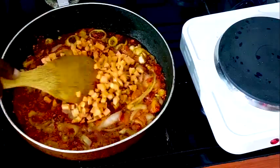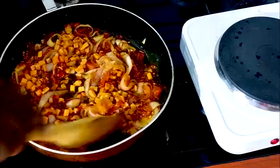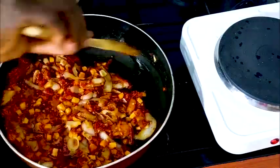Now add the carrots. You can see our tomato sauce is all cooked and it's dried — see the oil I added.